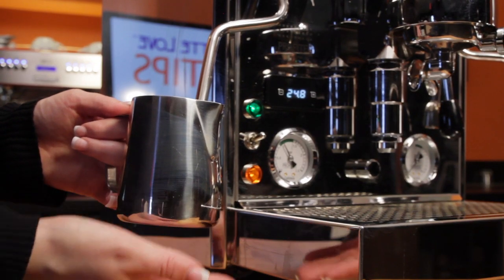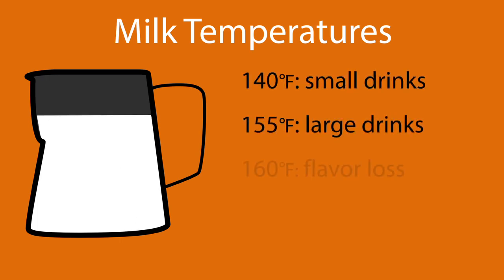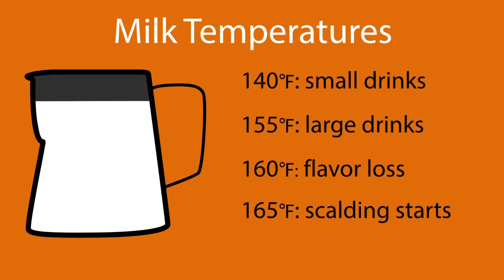Number 5: keep it cool. Want your milk sweet and creamy? Then don't get it too hot. For best flavor, we recommend steaming to 140 degrees for smaller drinks like cappuccinos, up to 155 degrees for larger lattes.